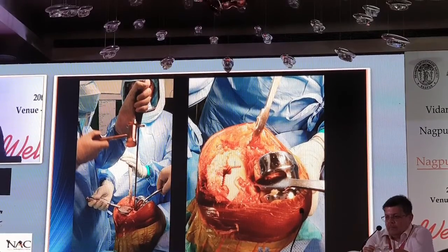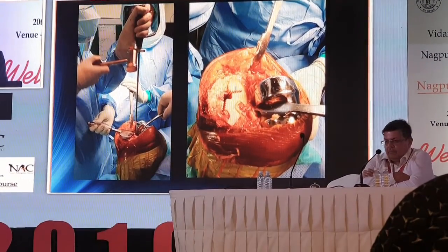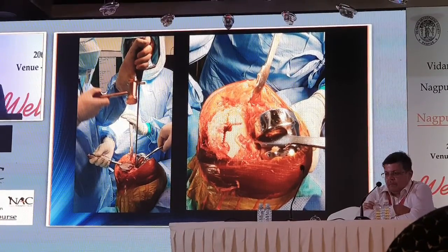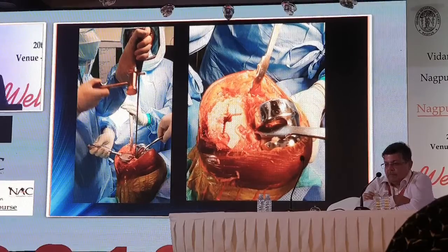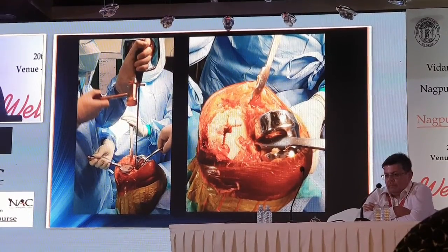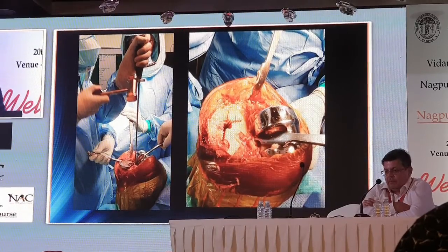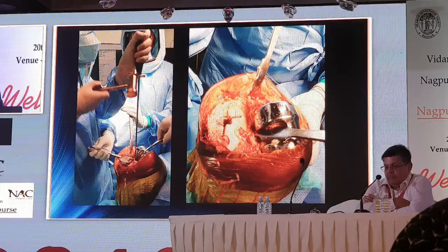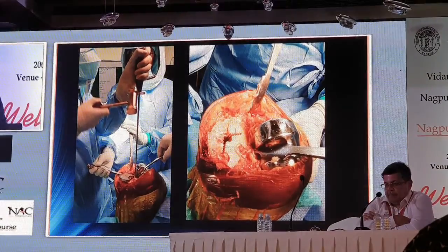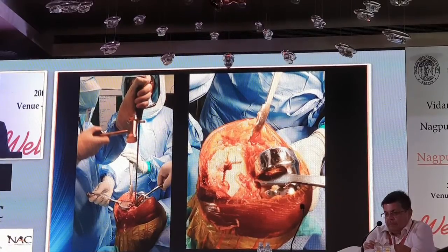Once you have released the cement underneath with osteotomes or a small saw, try to hammer the tibial plate out. Use the designated implant removal handle rather than hammering from the front with an osteotome, because doing so will extract the implant at an angle rather than in a straight line, which will pull out more bone from the posterior or lateral side. Pull the posterior part first rather than the anterior part. Once the component is out, you can see the cement — you have not damaged the bone, and you have cut at least 50% of the cement-component interface.